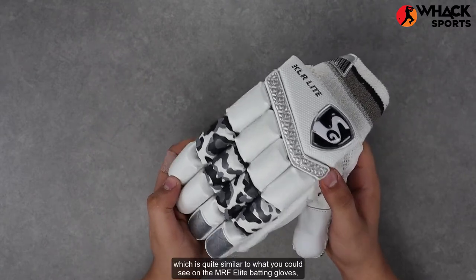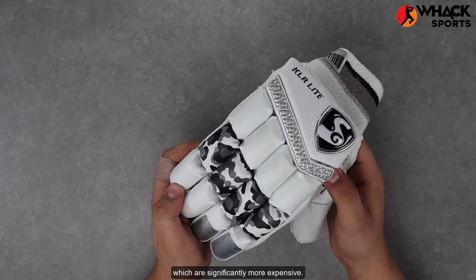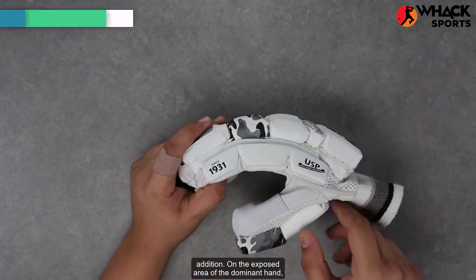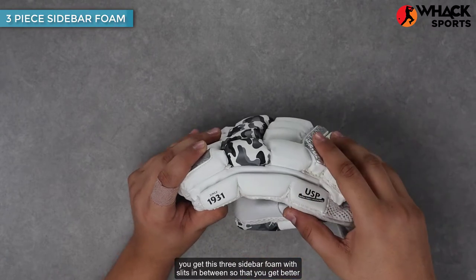That level of protection is quite similar to what you can see on the MRF Elite batting gloves, which are significantly more expensive. So getting that quality of protection on this kind of glove is a great addition. On the exposed area of the dominant hand, you get a three-piece sidebar foam with slits in between.